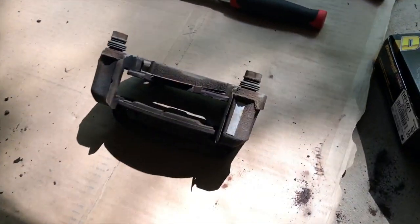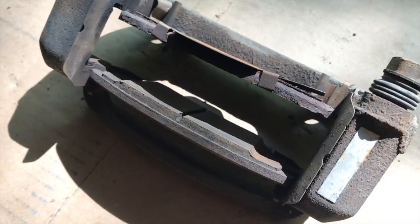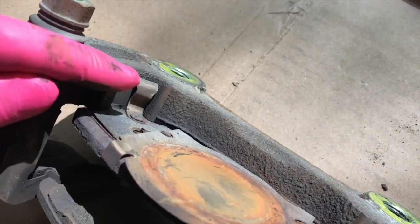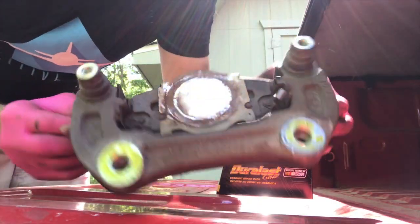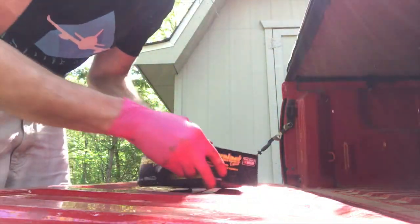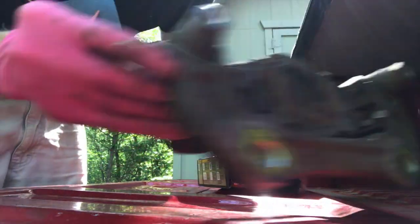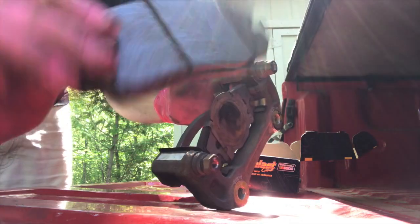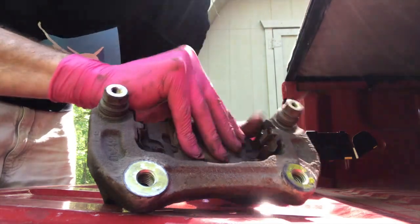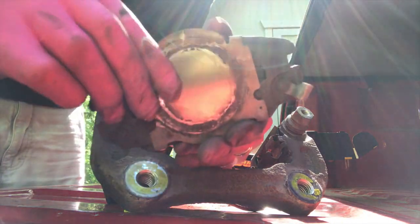Rotor is properly secured. Now direct our attention to the actual pads — the Duralast Gold. Get a real good look at how these pads go in. On the rear side of the outer portion of the brace near the caliper slide, you have prongs; on this side you do not. Here is the brace — we'll open up the box and there are the new pads. Carefully remove the old pads. The inner pad is in really, really bad shape, as you can see. Take note of that tab.